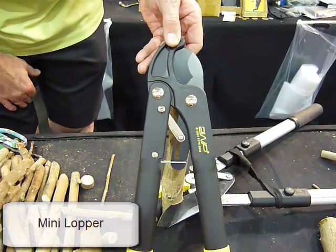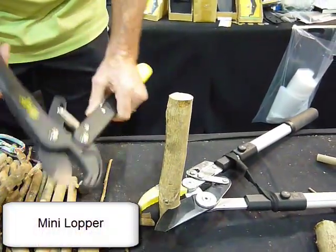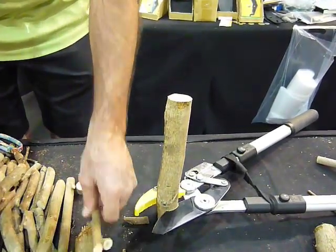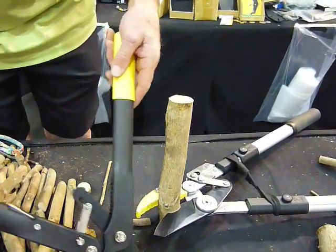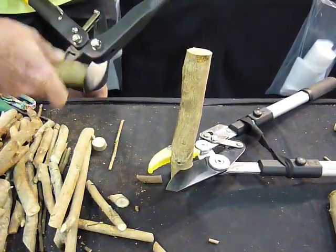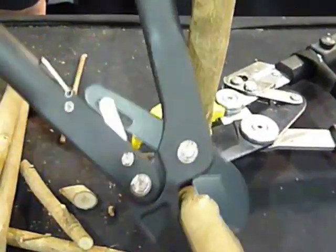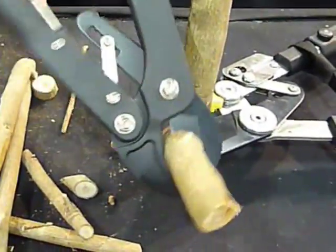The Mini Lopper is great if you've got very weak hands, you can't use our secateurs anymore, or you've just got a small garden. It works on all your smaller material. It works on small stuff, and in one go it'll do your medium sizes. Watch closely — you'll see the ratchet. One hand stays steady and the other hand does all the work. It's a 7:1 ratchet.